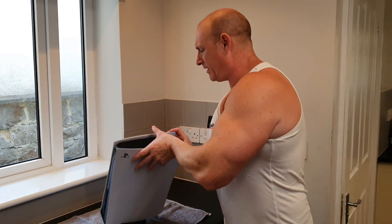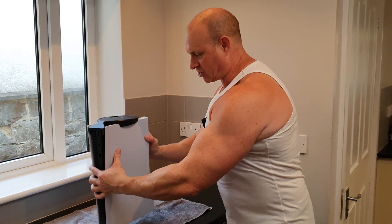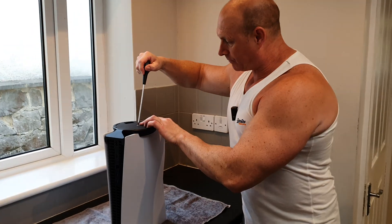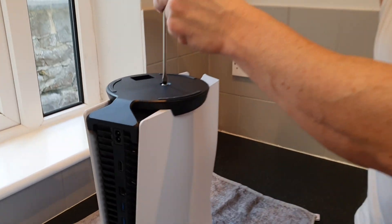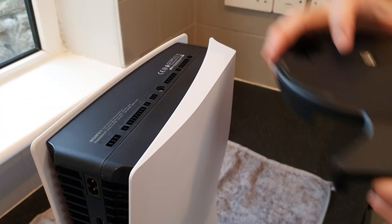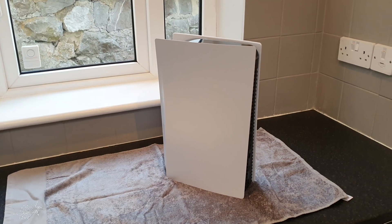First thing we need to do, if you have the stand fitted, is turn the PlayStation upside down. Put a flat-headed screwdriver simply in the bottom, unscrew that screw, and it will simply come off. Now comes the part that everyone dreads: removing the rear cover plate.